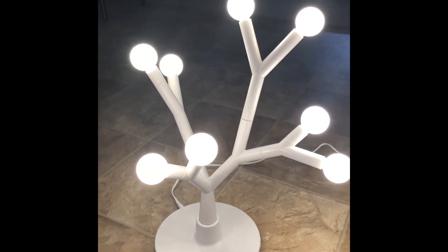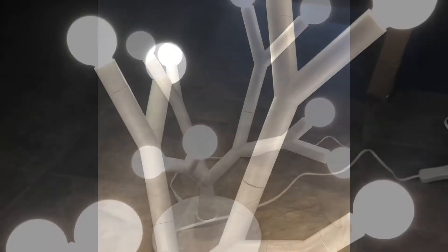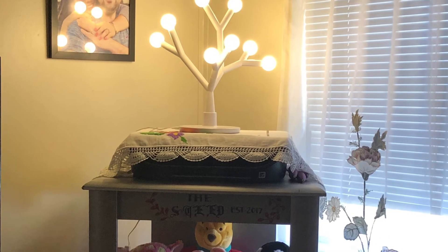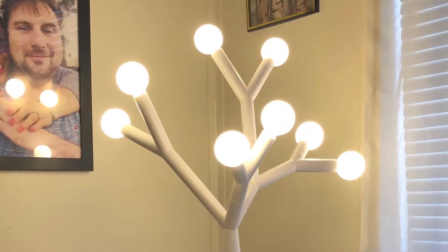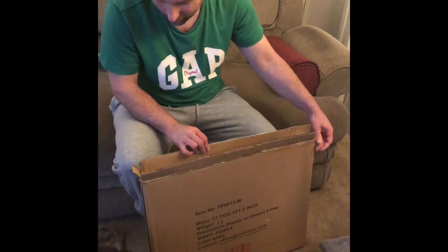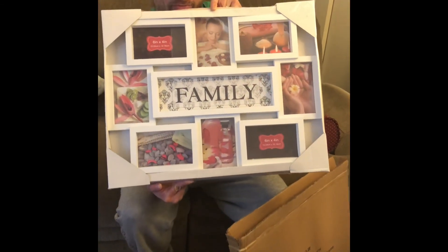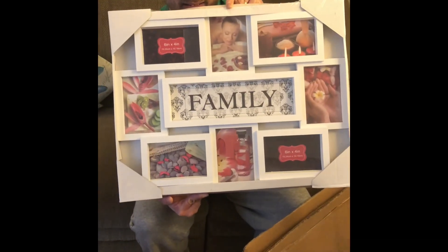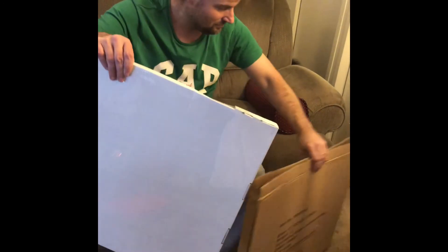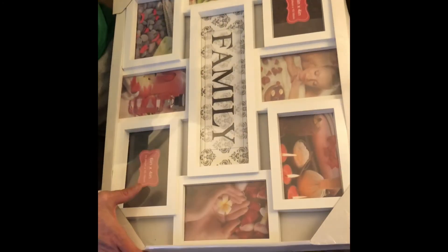Thank you, Auntie. We are coming back — Marley wants to open it. Want to open it, Momo? Let's see what we got. Well, we got that photo frame. Photo frame, yay! It says family. Family. We are family. We love it. Yeah, I like it. You want to get the black one? I'm going to put it. I love it, I love it, I love it. 4x6.